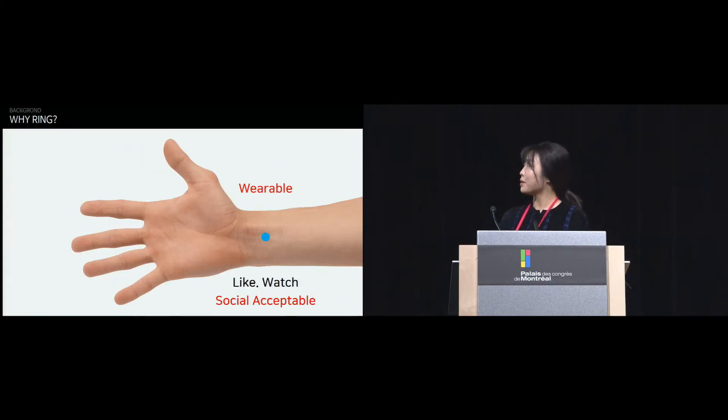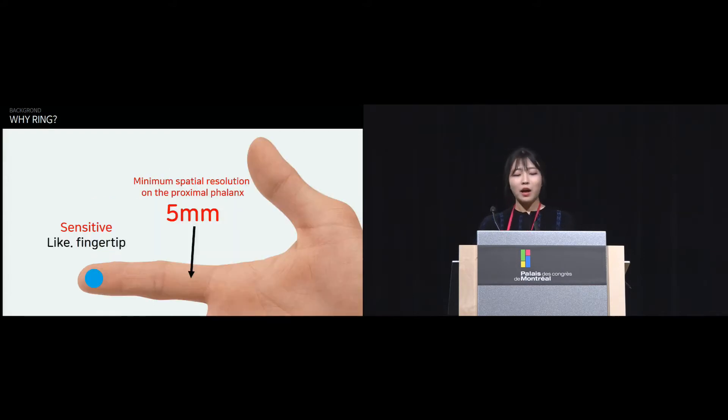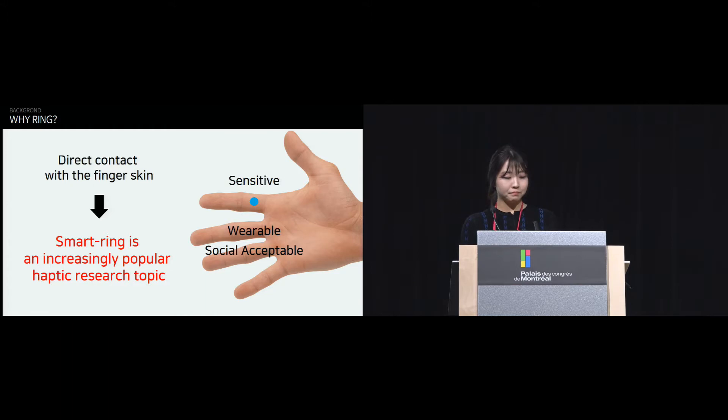We just saw a wonderful paper using haptics on the wrist — smartwatches — and the first paper in this session was about haptics on the fingertip. We should not forget there is also a body part that is a very good place for haptic usage between the fingertip and between the finger: the proximal phalanx. The fingers are sensitive like fingertips, it's a socially acceptable place for wearables, and direct contact with the finger skin is possible.